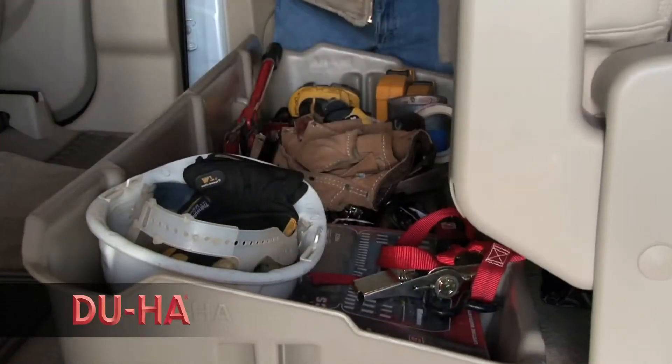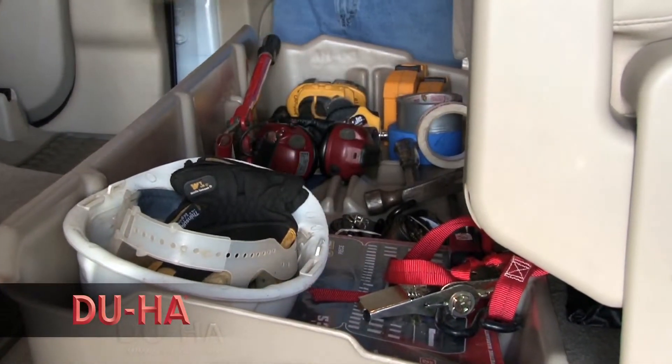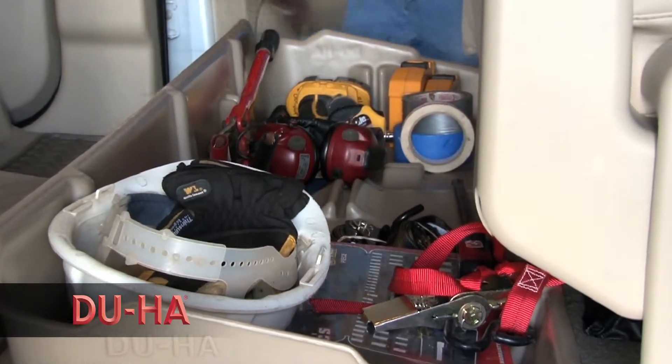Depending on your pickup truck cab style, you will have either under seat storage or behind the back seat storage.